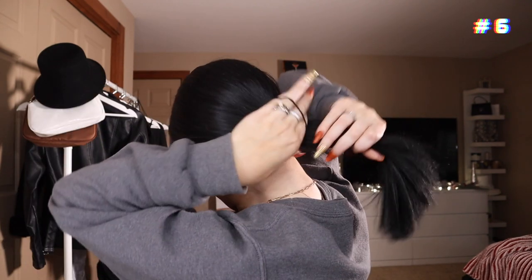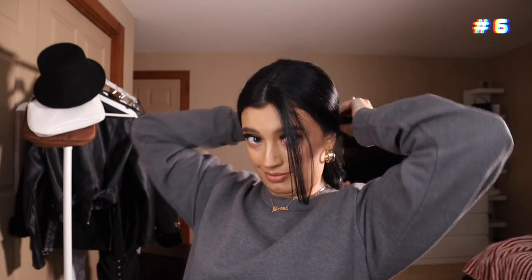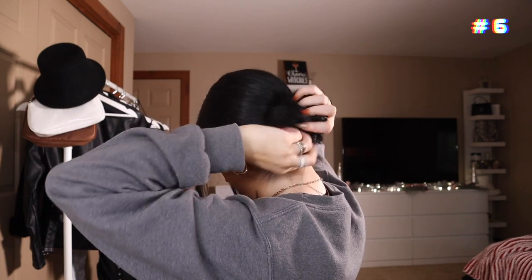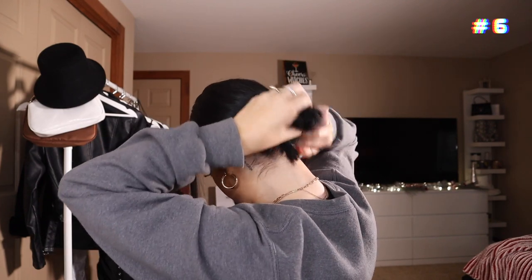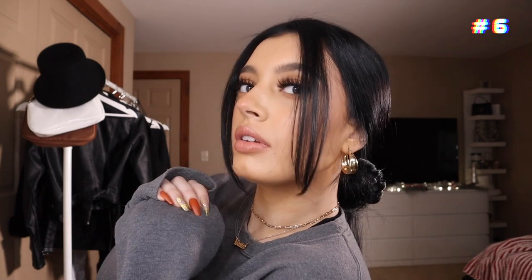Moving right along to look number six. We are going back to the low bun — any messy bun will do. I do one ponytail and then I just kind of scrunch all my hair together and put another ponytail in, nothing too perfect. I find that if you just don't try, the messy buns always come out great. Let your front pieces fall down and boom girl, that is look number six. You are ready to go.